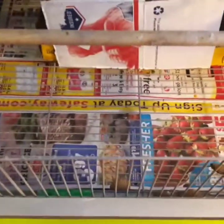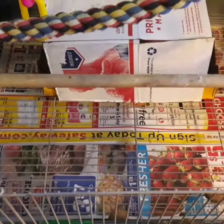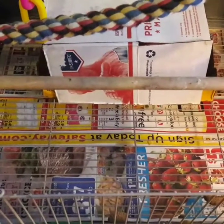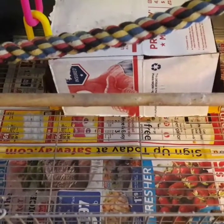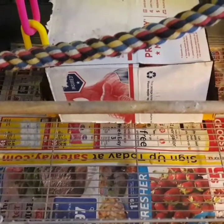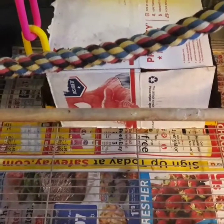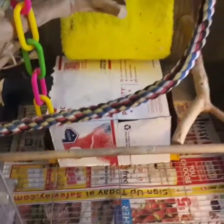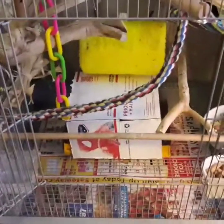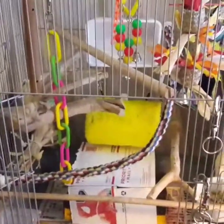This cage also has a bottom grate inside — all the seed and poo fall through there. With past birds I always took those out because it's not easy on their feet to run around on those bars. But Frito is so messy that I had to put it back in, because he just poops everywhere and I didn't want him walking around in his droppings.